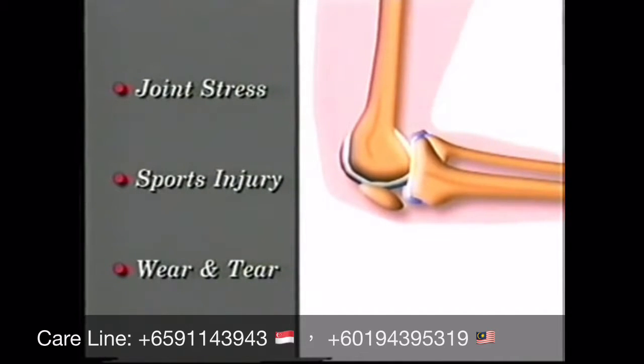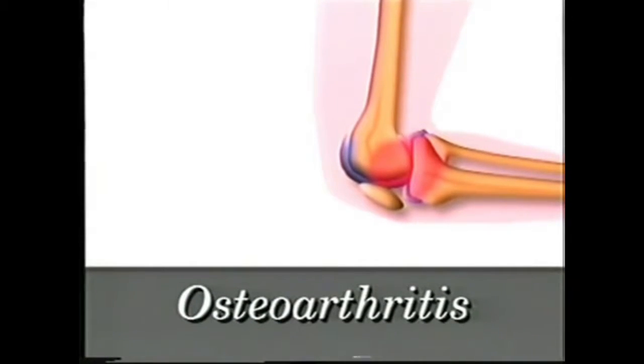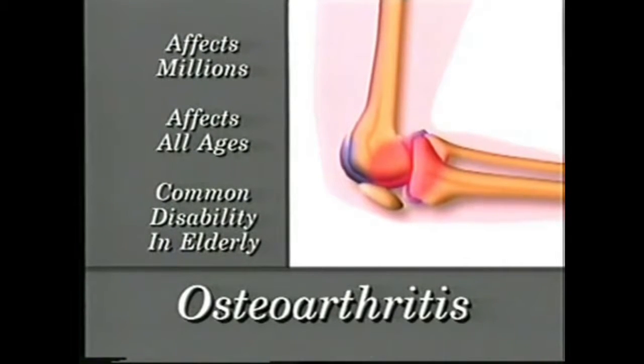Unfortunately, joint stress, sports injuries, and the simple wear and tear of aging can cause cartilage to break down faster than your body can replace it. Without the protective cartilage, bone rubs against bone, causing pain, swelling, and stiffness. This condition is called osteoarthritis — a word that means inflammation of the joints. It is a chronic disorder suffered by millions of people around the world and is a common cause of disability.